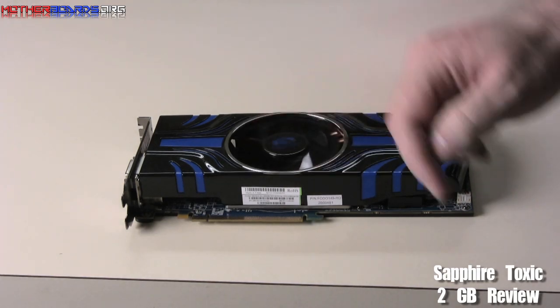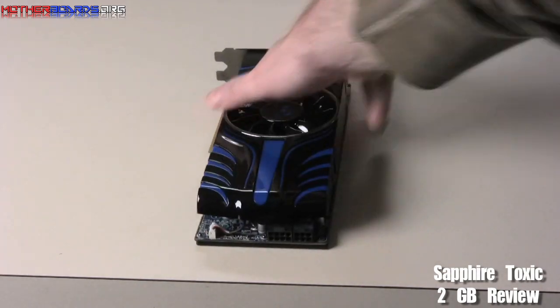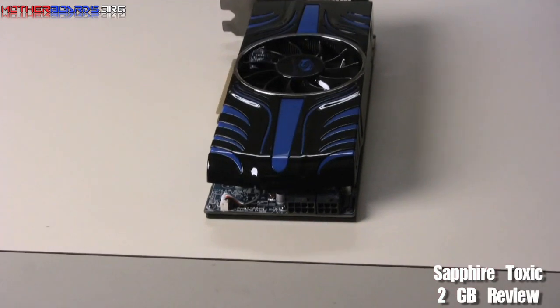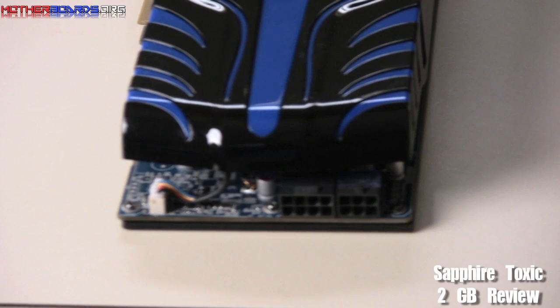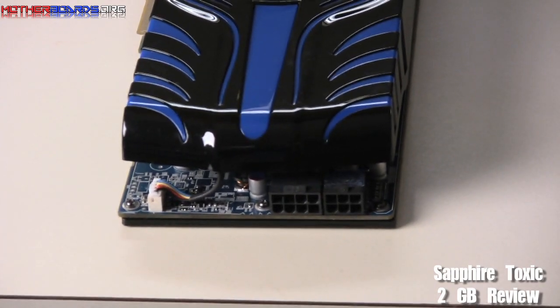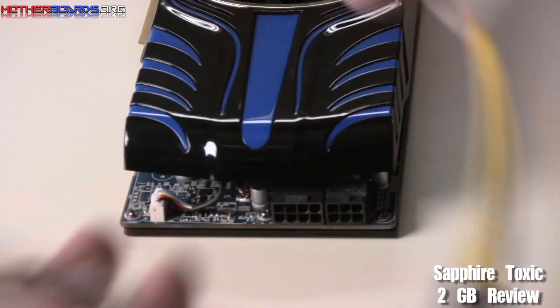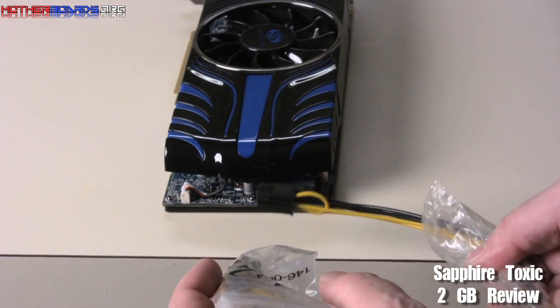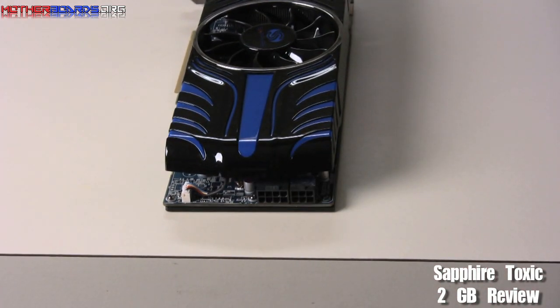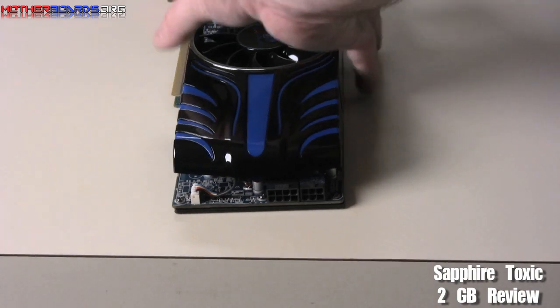It's also got a fan on top that spins to provide additional cooling. In the back, for your power requirements, you have a single 8-pin and a single 6-pin power connector. Most power supplies these days already have these connections. So if you have a new power supply, you'll have no problem. If you have an old power supply, these two adaptor connectors plug into it and then into your card to provide the power. If you have a 500-watt or lower power supply, I would suggest getting a new one, as this will probably overtax your card.